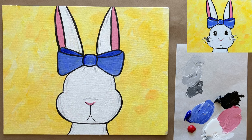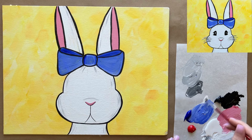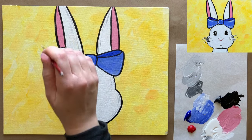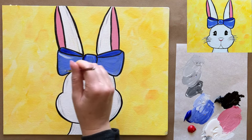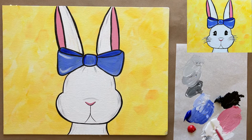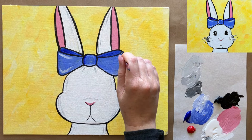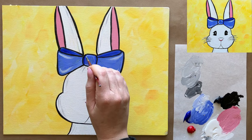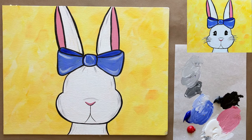Let's add a little bit of highlights — I'm grabbing a very light blue for the highlights in my bow. A quick little swipe to accentuate the curves of the bow wings, and also a quick swipe in the knot part. See how simple things are to just come together!